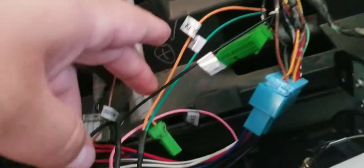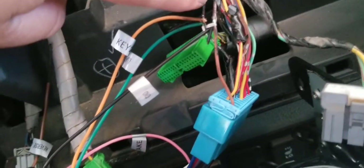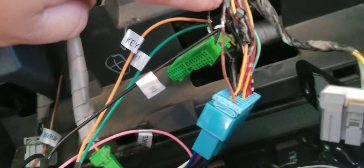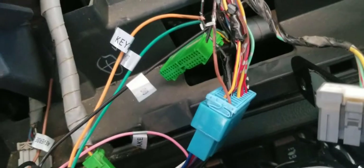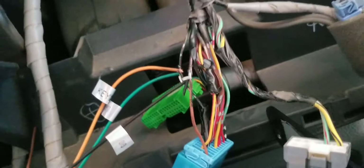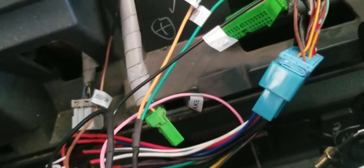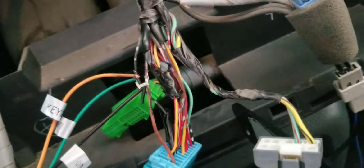I tried putting key one into the steering wheel wire and key two into the ground, and it wouldn't work. I flipped it around and it still wouldn't work. So I was stuck. Then I realized these two cables go into one, so maybe it doesn't matter which is which — I grabbed the ground and put it into the vehicle ground.